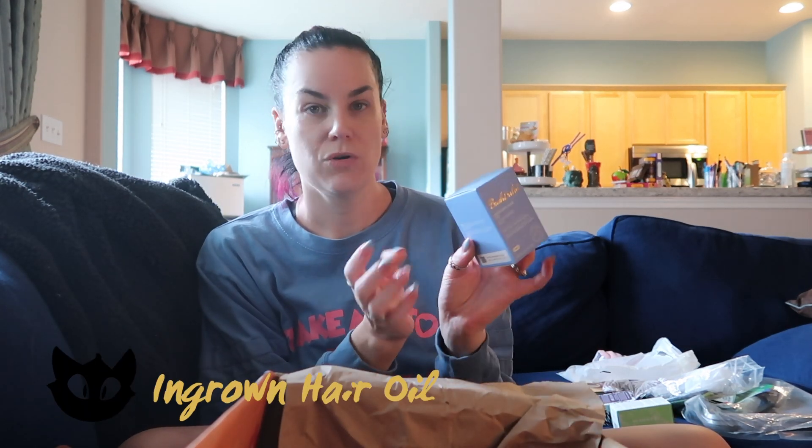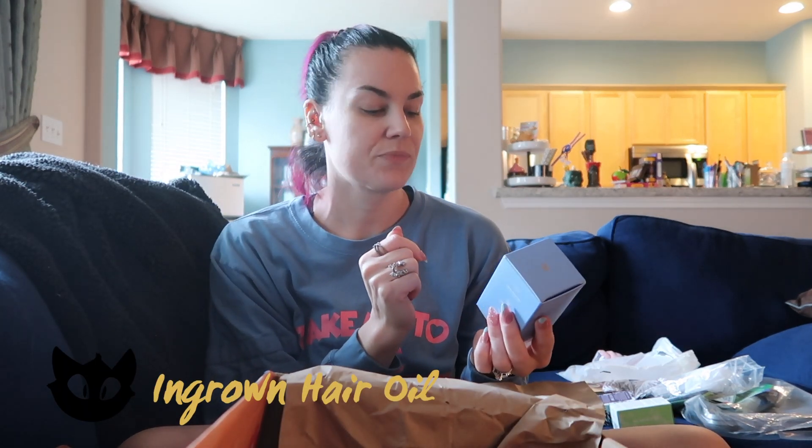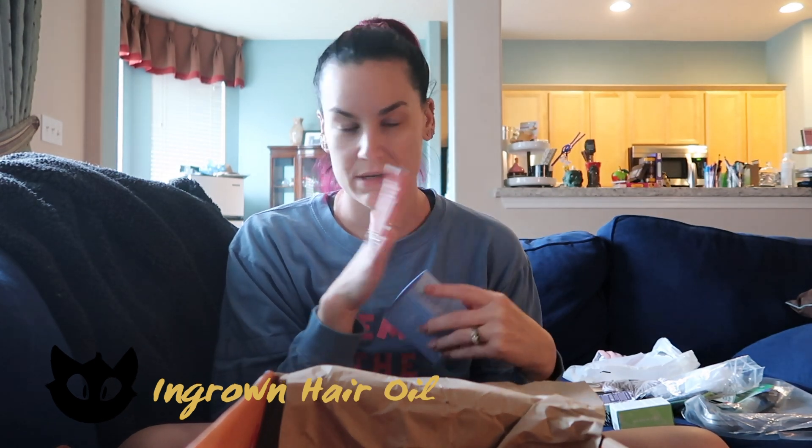The next thing is an ingrown hair oil — just for anytime you shave, wax, anything like that.